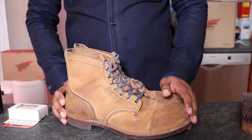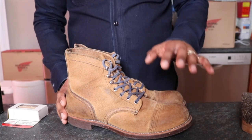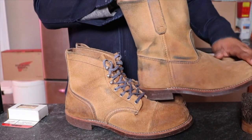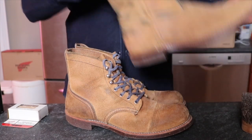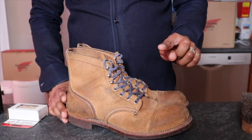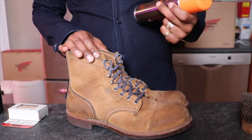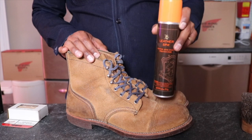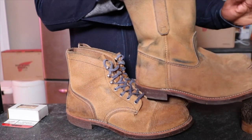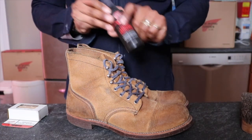I had a request to show how to condition the roughout. Right here I have the 8113 Iron Rangers in Hawthorne Mule Skinner. I also have here the Picos 8188 in the same Hawthorne Mule Skinner, which is one of my favorite leathers because it goes so well with everything. When I first got these, I sprayed this leather protectant — this is from a place in New York City called Leather Spa. This was the only thing I put on them initially when they first arrived. I did not put anything on these; I don't think I sprayed these.